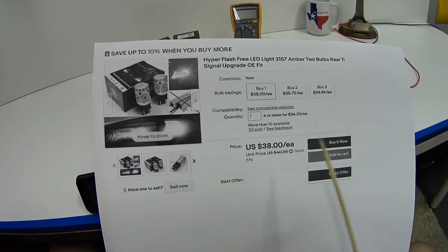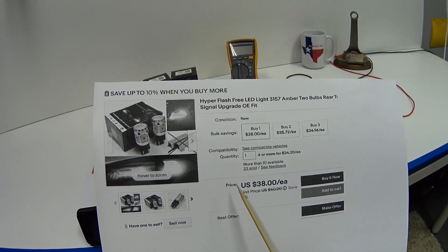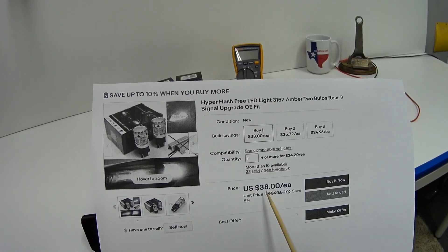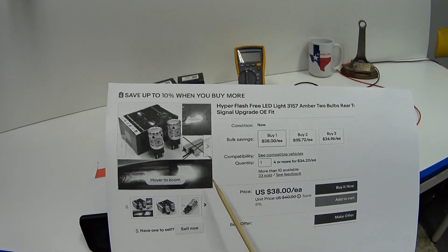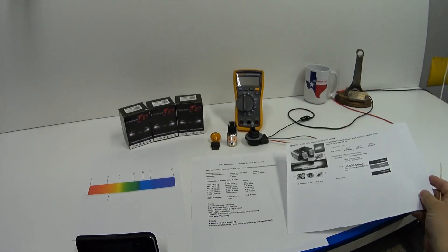These are currently being sold on eBay for $38 a pair. Over the past three years, that's about double what I usually spend on a pair of LED turn signal bulbs, but considering what you get with these bulbs, $38 is a bargain if you want the brightest, highest quality turn signal bulb.